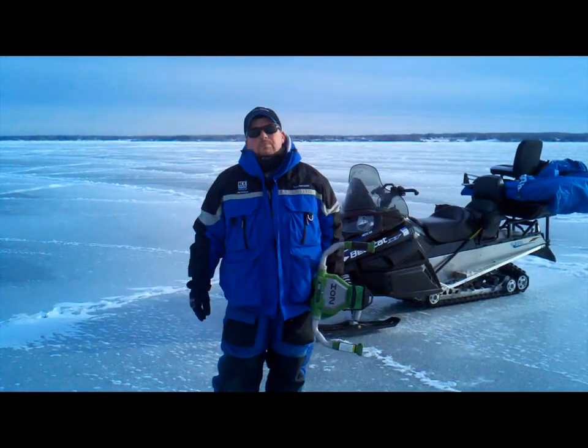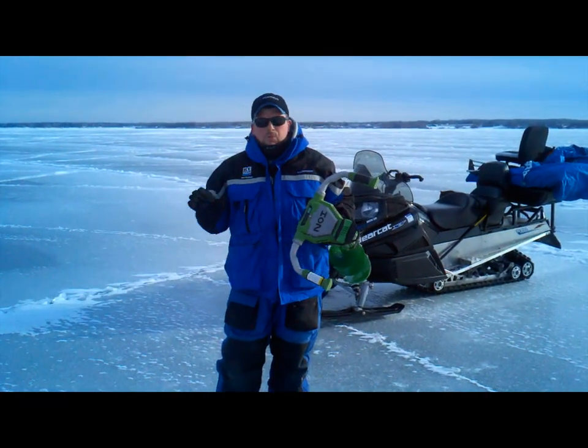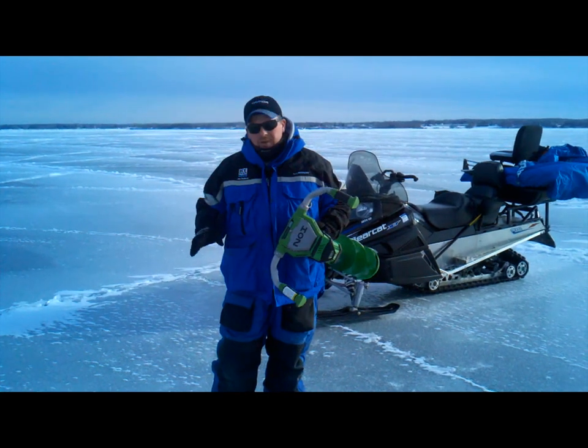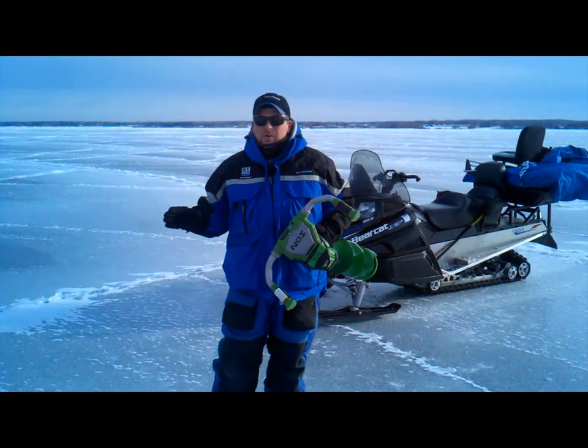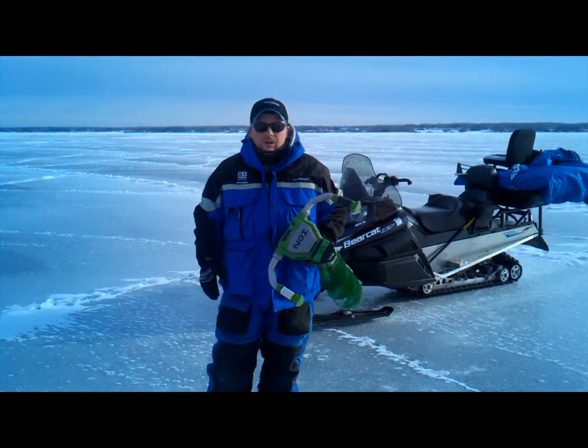Hey folks, Jim Hudson Ice Team Pro from Bayfield, Wisconsin here to introduce you to the new Ion Auger. I'm sure most of you guys heard about it, but there's not a lot of videos, not a lot of reports on it so far. And for me, so far it's been really, really good. This is a great auger.